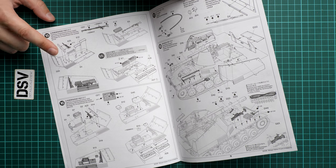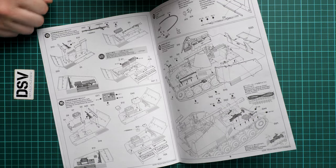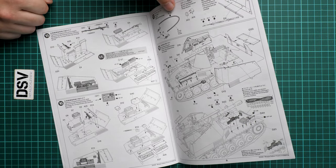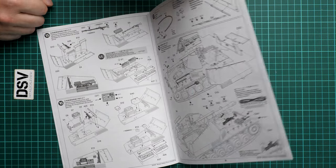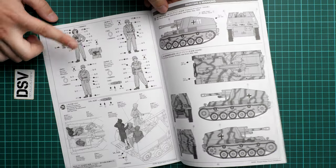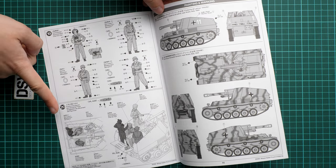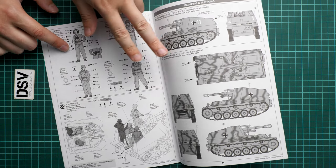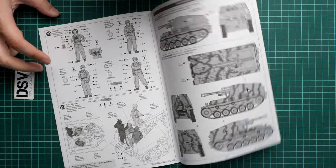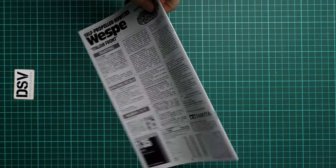Next we continue with the fighting compartment armor panels on the right and left sides, followed by the towing cables and pioneer tools installed on the hull. There is a separate section for the figurines which will be placed in the fighting compartment, with a position guide provided. Two marking options are included, both from Italy 1944, and there are also some tips on how to paint and apply decals.